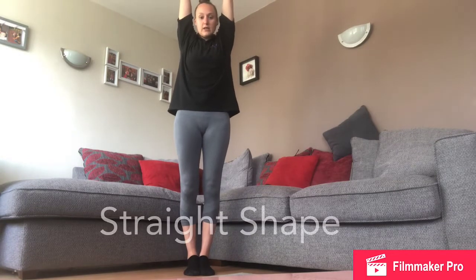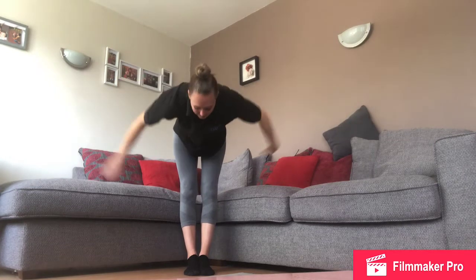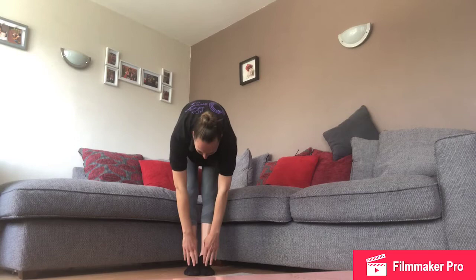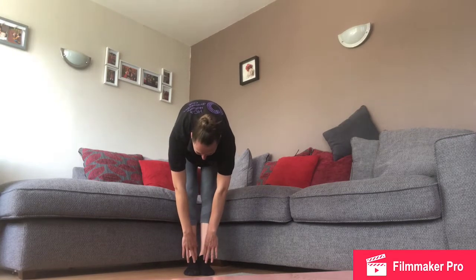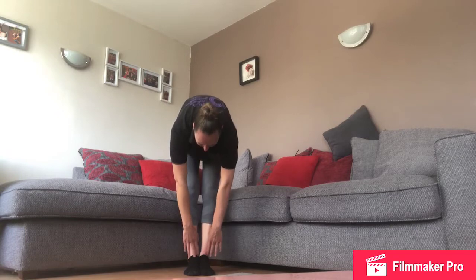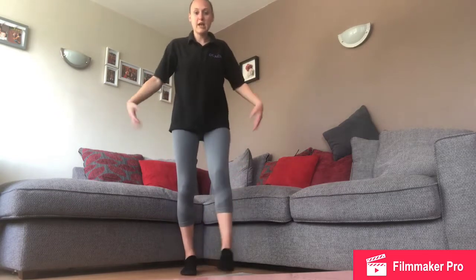Let's bring our legs together and we're going to do the same again — stretch up nice and tall, lean forwards, make your back really really flat, and then touch your toes and hold for one, two, three, four, and five. Well done! Give your legs a shake.